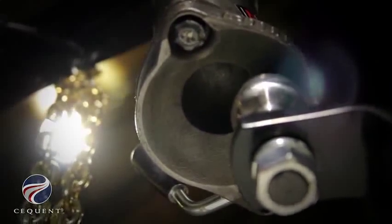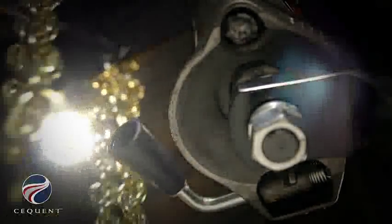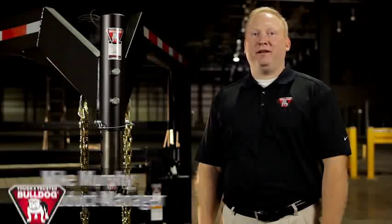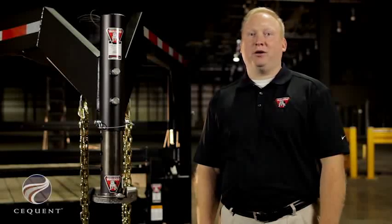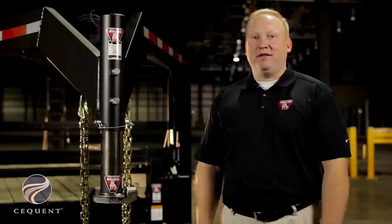The Bulldog BX1 Gooseneck Coupler has several great features: it grabs the ball in the front and the back, it has increased landing area, and it has one-handed operation. It's available in three capacities and several mounting configurations. You can increase the value of your trailer with the revolutionary benefits of the BX1 Gooseneck Coupler. Bulldog has been around since the 1920s — our products are tough, trusted, and proven in the field.